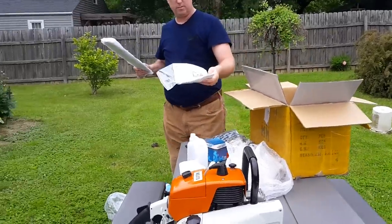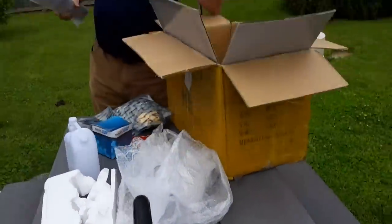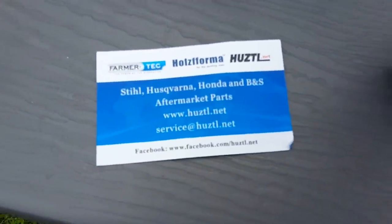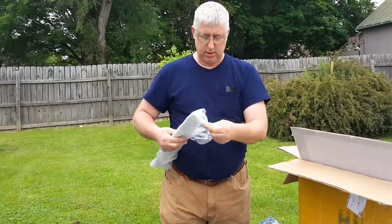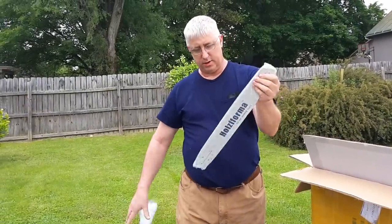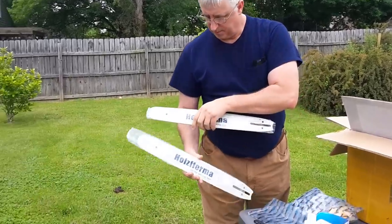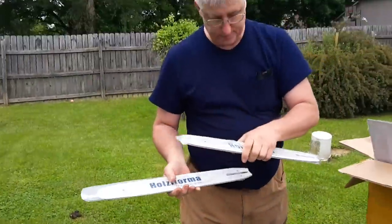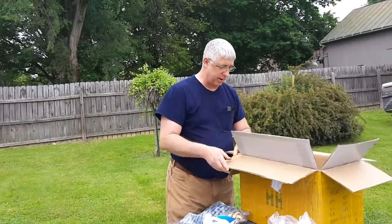And there's the owner's manual for the MS-070, and they gave me a little business card. These are two of their 18-inch bars — sprocket nose tip bars. These are actually pretty heavy. I don't know how good they're going to be. I'm going to try them out just to see how long they last.